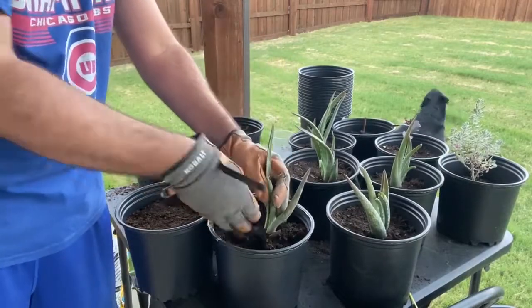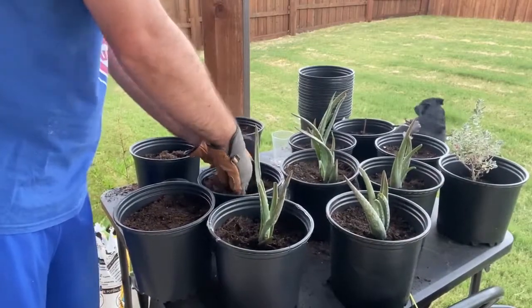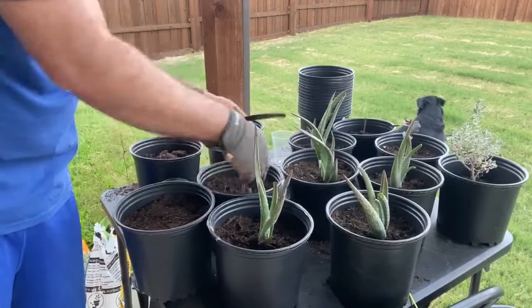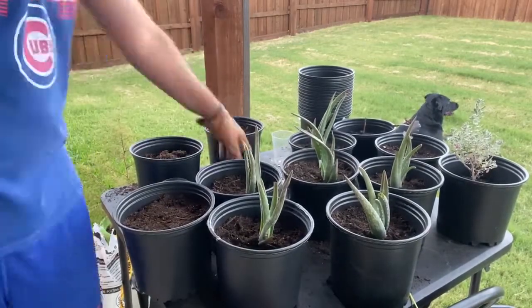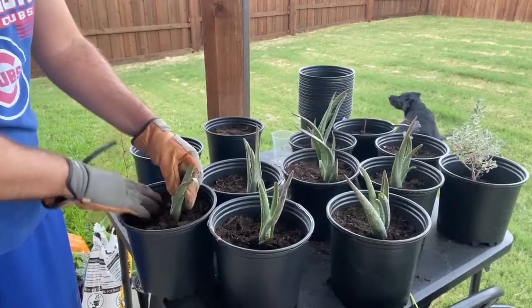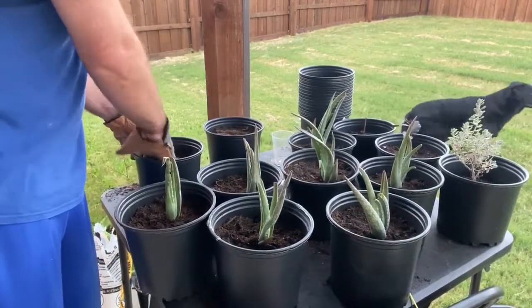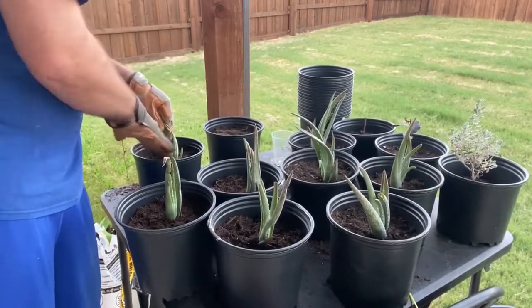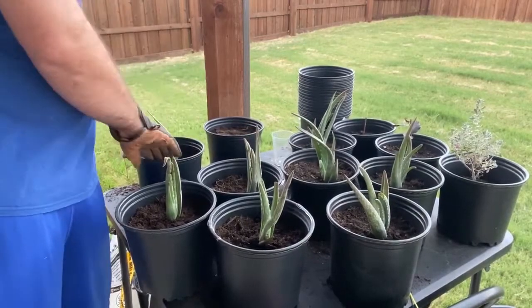It's August 19th by the way and we're in Texas, so we don't get freezes until sometimes January. I'm trying to get these guys to get some good roots established before winter comes. They can handle the cold, but when they're babies sometimes not. Trying to prevent losing any of these guys.